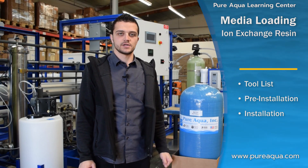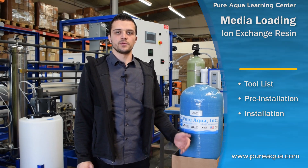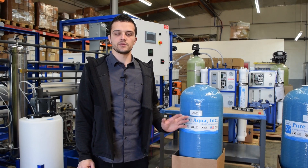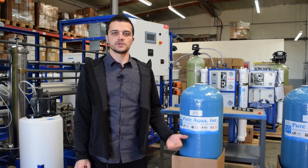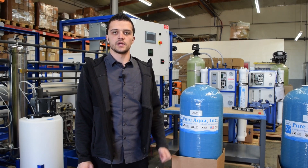Water softeners utilize an ion exchange process in which sodium ions are replaced on the resin surface with magnesium and calcium. Once the softener has been completely exhausted with magnesium and calcium ions, a regeneration process occurs with the use of some kind of brine like sodium chloride to regenerate the resin and make it usable again.